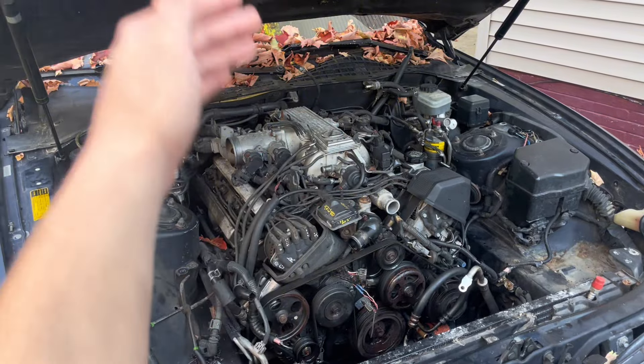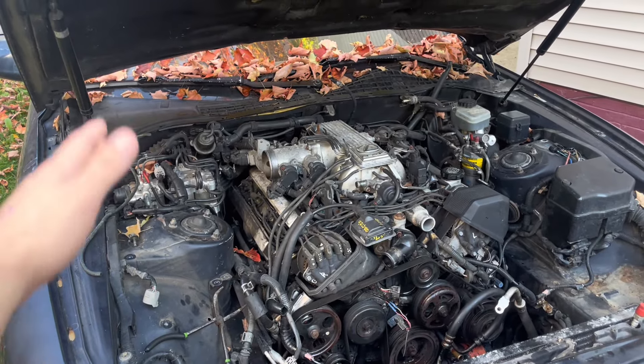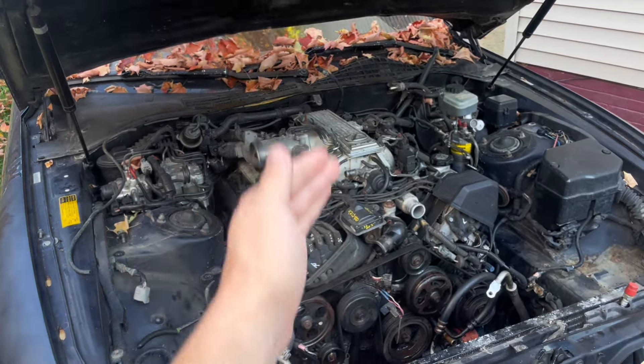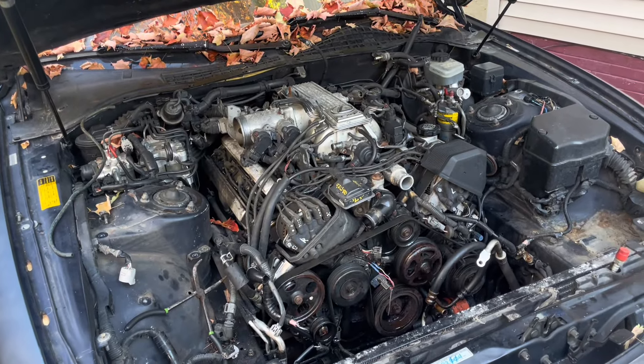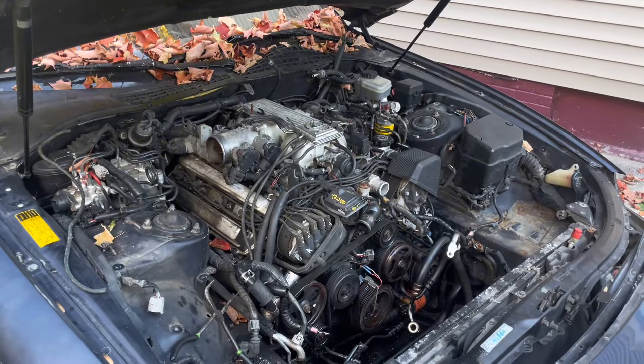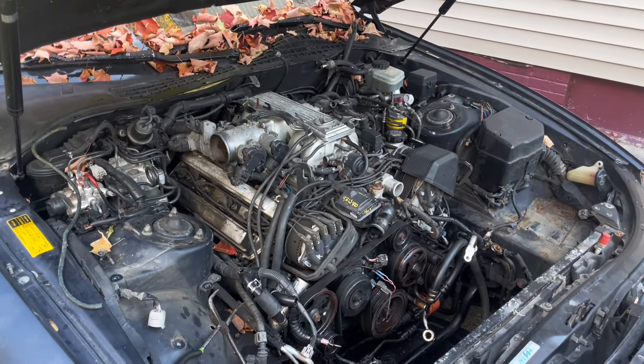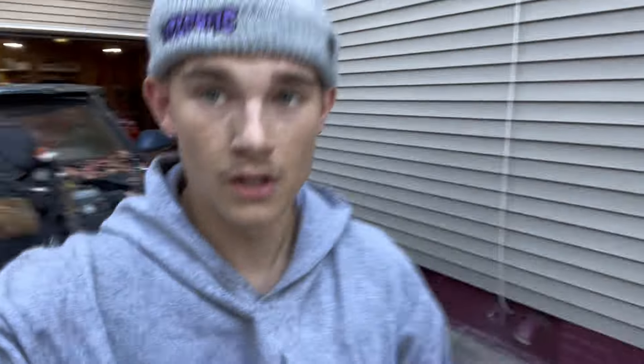We will continue tomorrow. Tomorrow I'm going to really lock in and try to get everything off of it, get this motor ready to come out, and possibly even pull it tomorrow. So tomorrow is going to be all day on this thing. I just wanted to pick away at it for maybe an hour, hour and a half. I'll see you guys tomorrow.